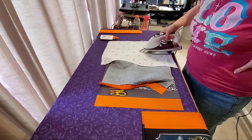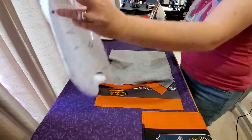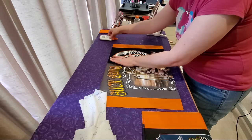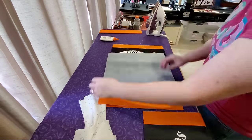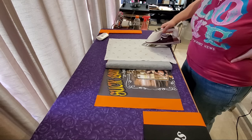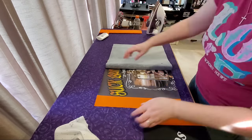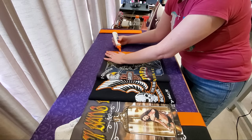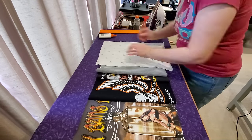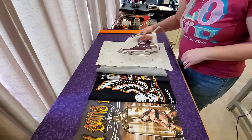Once the glue is dry — and this only takes a second or two — we can remove the pressing cloth, flip over block number two, add another bead of glue to the right side of block number two, and bring over block number three and glue baste that into place. We'll flip that open and run a bead of glue and repeat for block number four. You might have more blocks in your rows, so just repeat the process adding all of your blocks together.